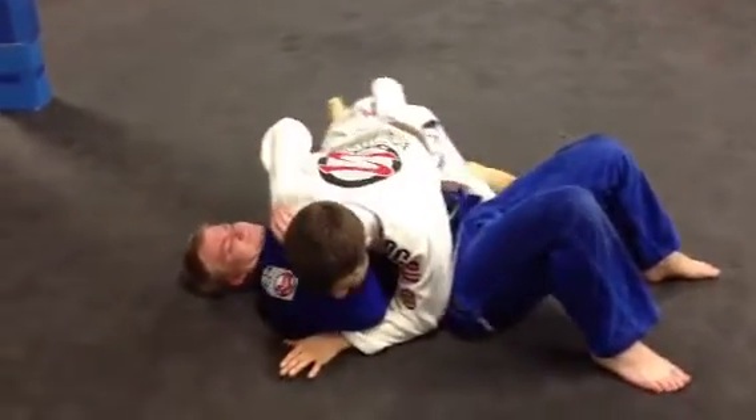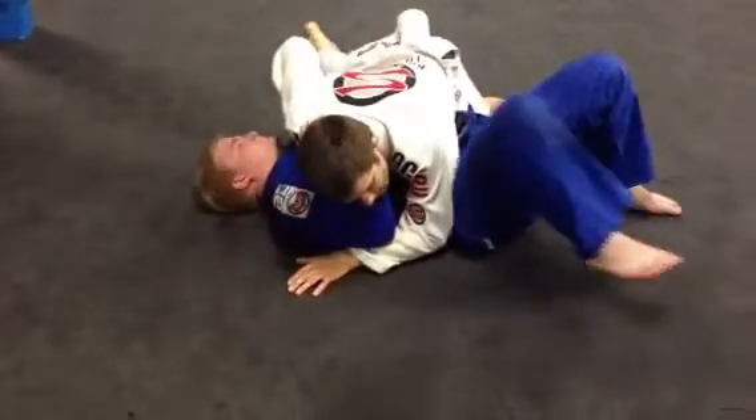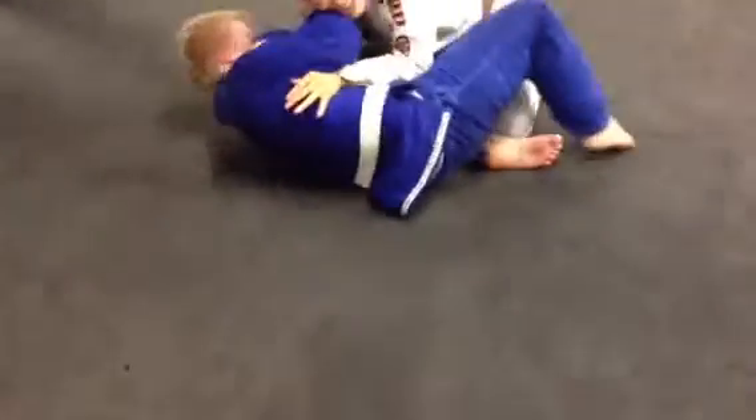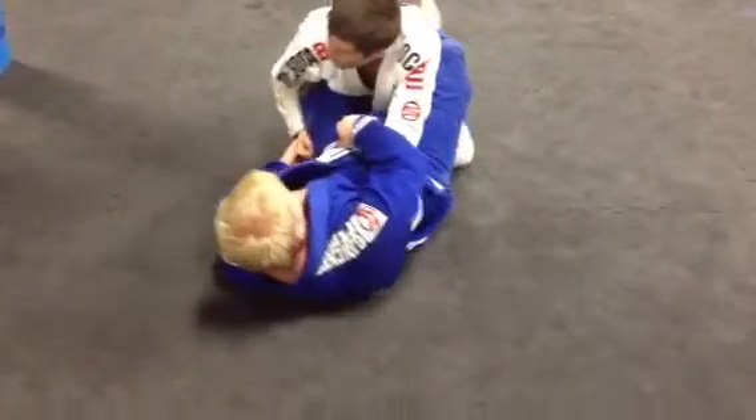Now I'm going to work my game as the top guy. So let's say I'm here with Andrew, and as he breaks away and he gets to his side, that knee starts coming through. And now he's starting to drive through to the point where he's got this knee like a belt across my waist at this point.